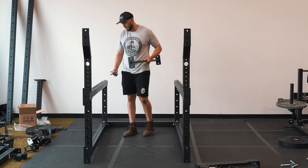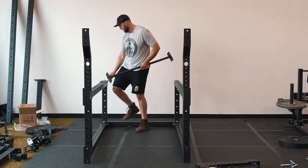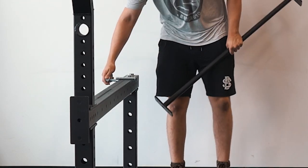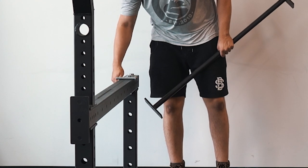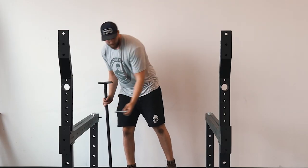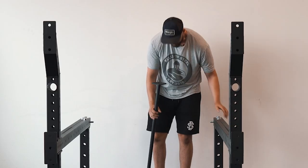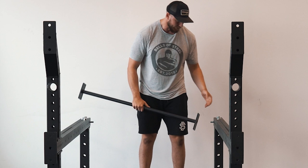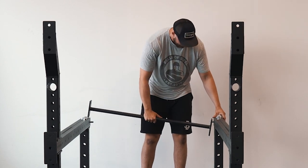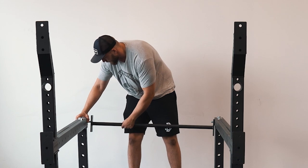Next we're going to add on our pull-up bar that's going to go at the very top of the rack. Put one bolt through on this side, then one bolt through on this side. Because the rack isn't fully bolted together yet it's a little loose, so I can bend the rack a bit and then put it on the other side as well.